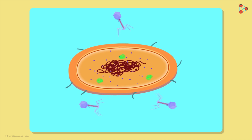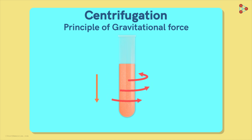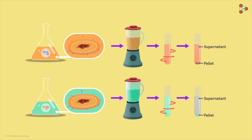In the next step, they centrifuged the culture at an extremely high speed. The centrifugation process works on the principle of gravitational force — when the sample is centrifuged at very high speed, the heavier, denser particles settle at the bottom, while the lighter particles remain on top. What settles at the bottom is called the pellet, while what floats on top is called the supernatant. This step gave Hershey and Chase two distinct layers to analyse.